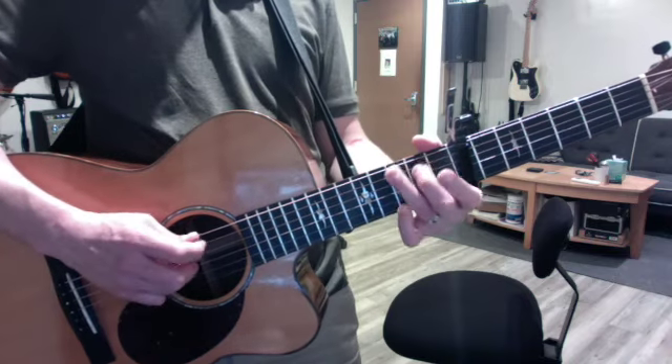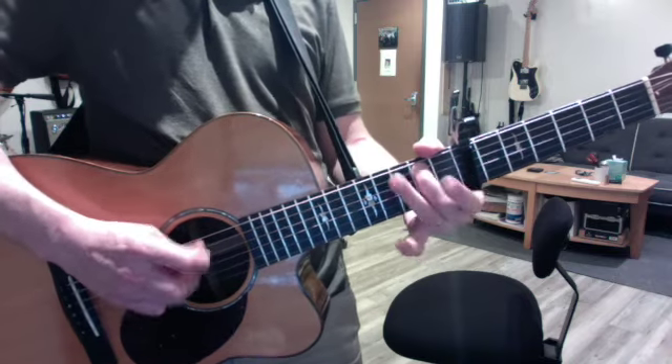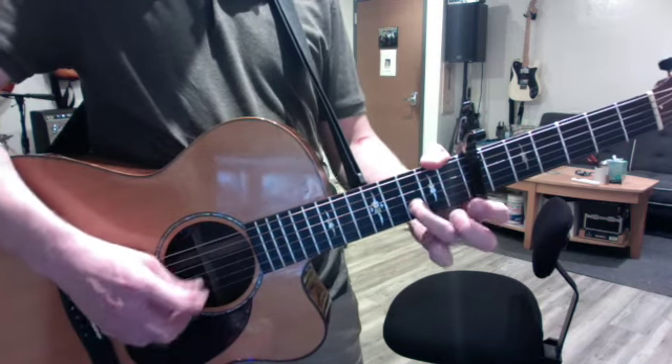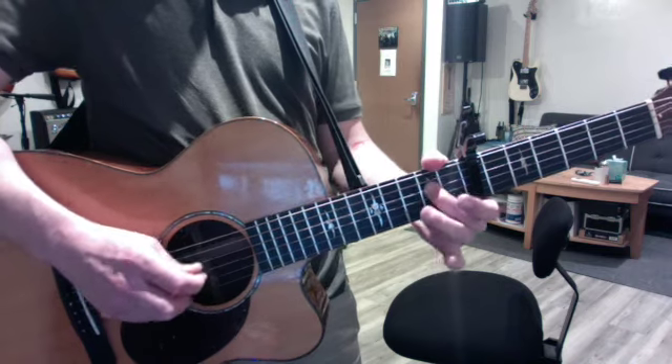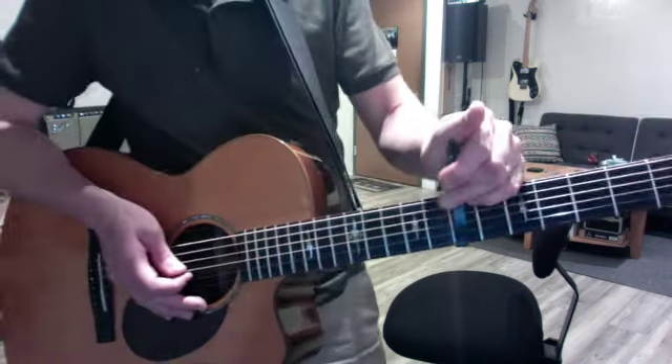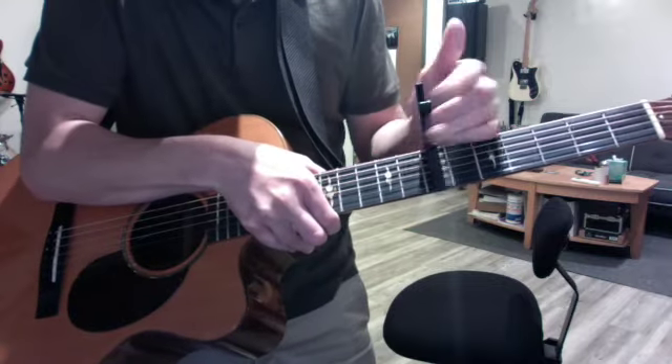Try a hammer-on scale like this. I'm not totally in tune, but that's okay.